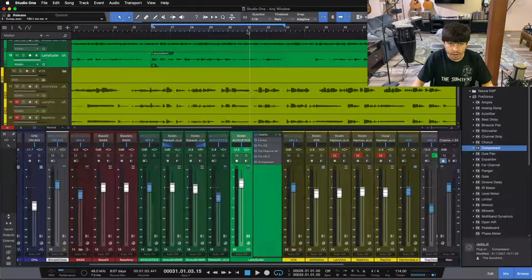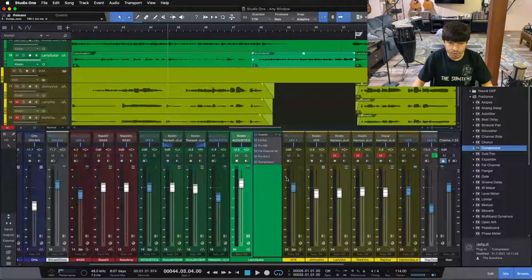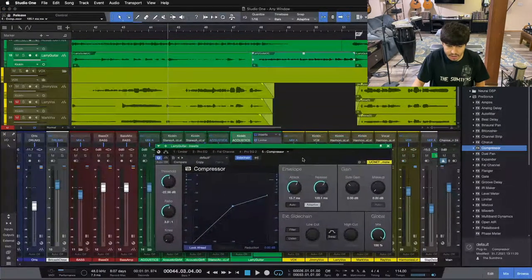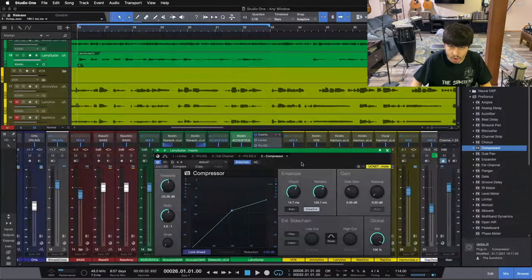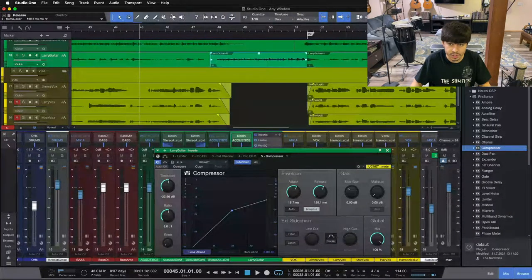Now if we go to another section — right before our lead line — I want you to hear how our lead guitar steps back out front while there's no vocal. While there's no vocal, our guitar comes back to normal volume. But as the vocals come back in going into the final chorus, we'll have that 5.5 dB of compression on our lead guitar so it takes a step back and doesn't fight with our vocal. Let's take a listen going into our solo section and into our final chorus.